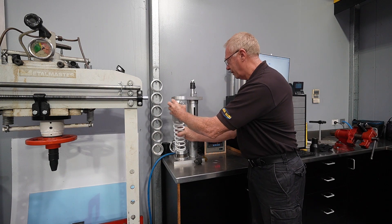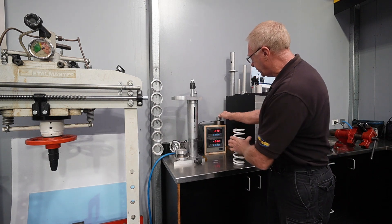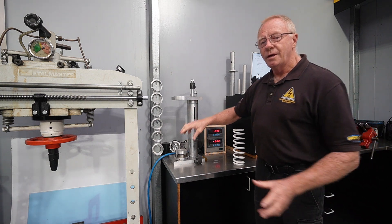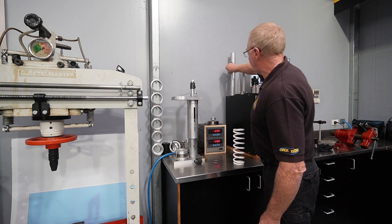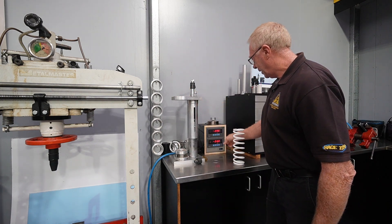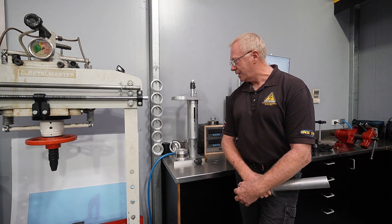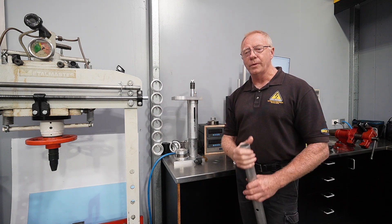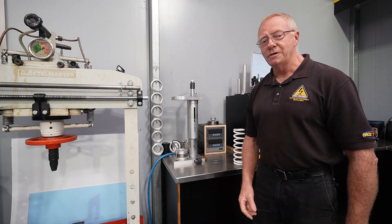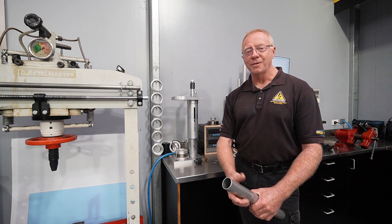If I wanted to test fork springs, we've got a different load cell for fork springs with a different operating range. All we would do is swap the shock load cell out for the fork load cell — we have an adapter tube that simply plugs in, then put our fork spring in there. This is not something available for commercial sale; it's something we've produced just for our own use. It far outperforms our old Intercomp and our old spring compressor, and has just made life easy. In a nutshell — spring compressor, spring tester, and problem solver.